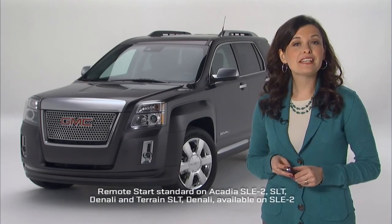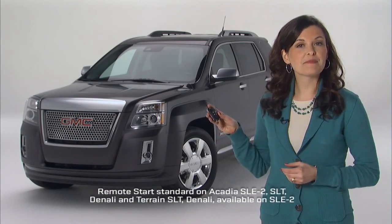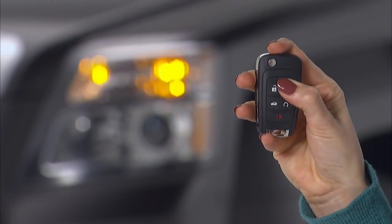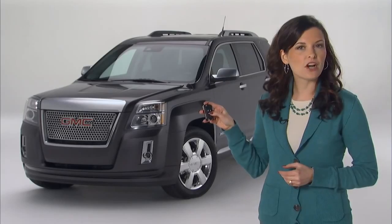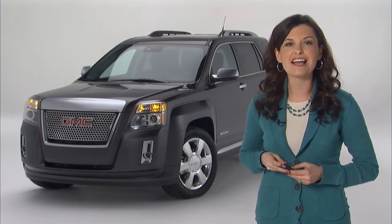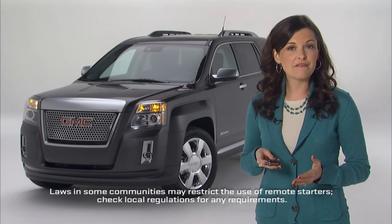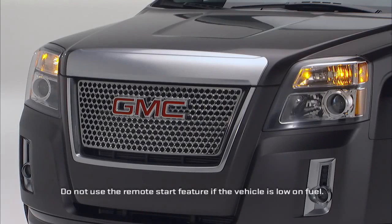To start your vehicle using available remote start, aim the remote keyless entry transmitter at the vehicle and press and release the lock button. Immediately press and hold the remote start button for at least two seconds until the turn signal lights flash. This is your signal that the vehicle has received the remote start request.